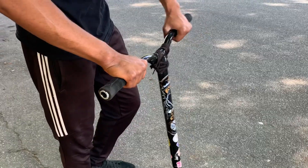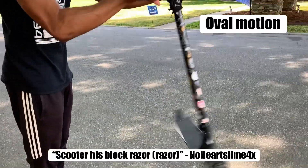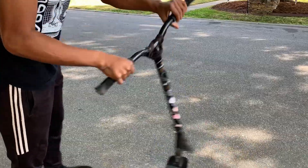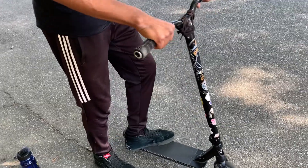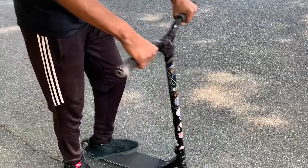What you want to learn is to get this motion right here, because this is going to help the rotation of the scooter. You also need to learn this flick motion, which is going to help you get it around.